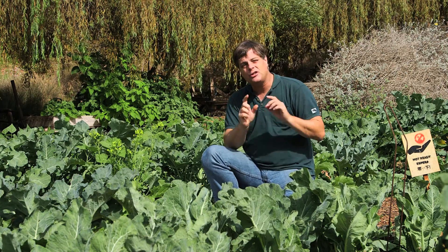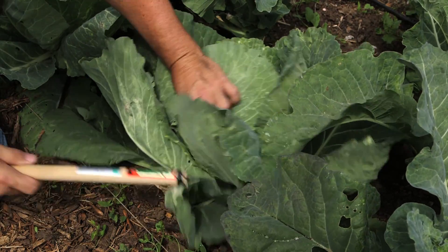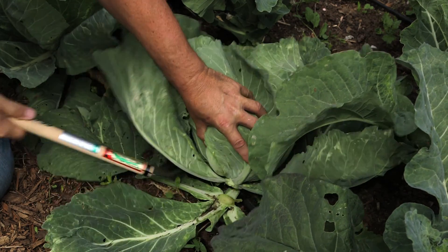With some species of cabbage you can actually get a second harvest. Take your hand knife — in this case I'm using a Japanese knife — and slightly cut it underneath the base of the head of the cabbage.